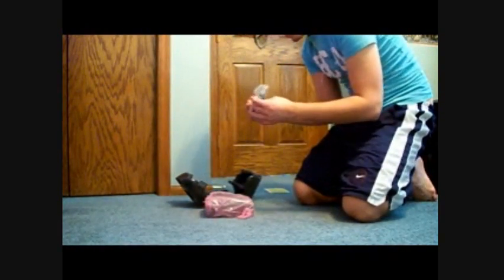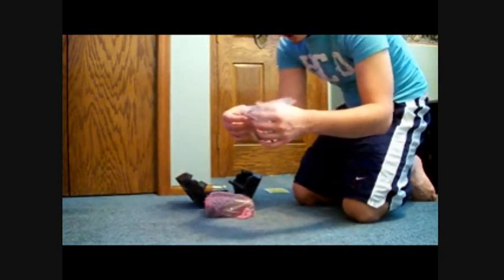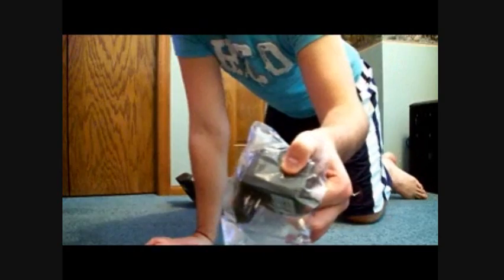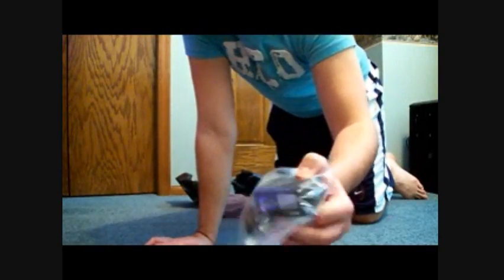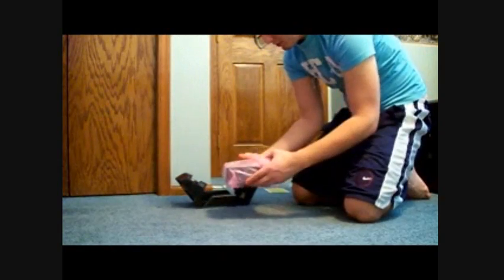And then you got your power. There's no brick in the center of it, but then you got that brick where you plug it in. So it's not too bad. And then here's the hard drive.